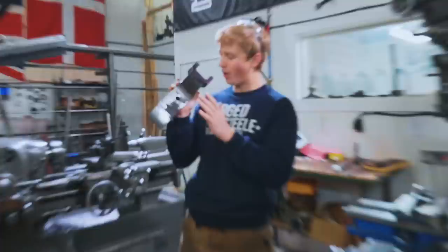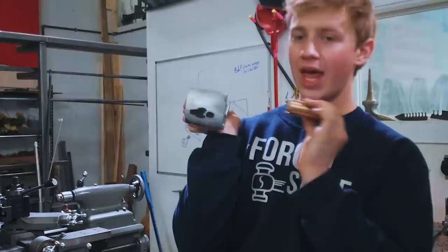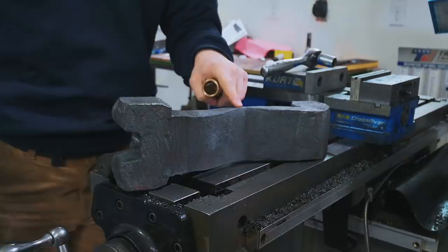Arm number one is looking really, really nice. We've got two holes left to drill — that's going to be up here and right there — but that's going to be after we get our bronze bushing in there. I'm going to wait to do that until I can do both of them at the same time, so for now we're going to get rocking and rolling milling on the second arm.